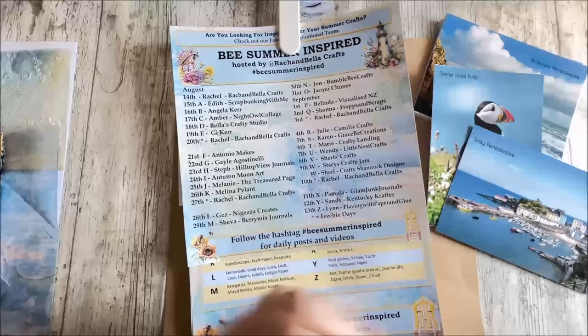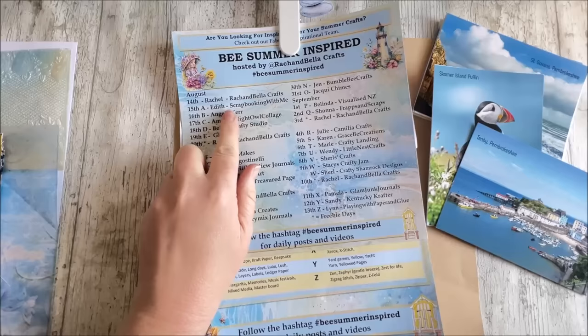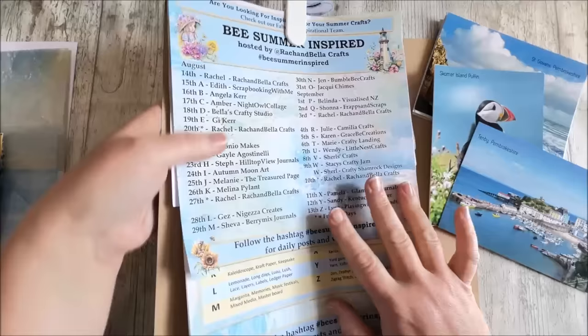Hi everybody, welcome back to Rachel and Bella Crafts, Rachel here, hope you're all well. Before I go on, I just wanted to remind you all that the Be Summer Inspired collaboration has now started and today is the 15th. You should be expecting a video up later today from Edith at Scrapbooking With Me and she's bringing you the letter A. Don't forget to go and check out her video later on.